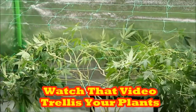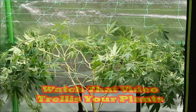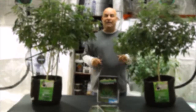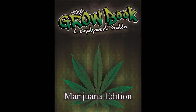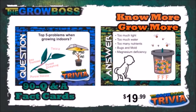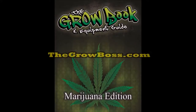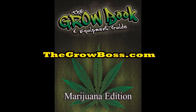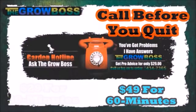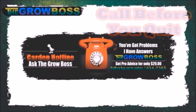You can of course watch that trellis video here on YouTube, or you can switch over to my website thehydrochannel.com. I'm the Grow Boss — don't forget to like the video, subscribe to the channel, and if you want to buy my books you can find them on eBay, Amazon, my website thegrowboss.com, or at your local hydro store. Thanks for watching and don't forget: growing is tough, so call me before you quit.